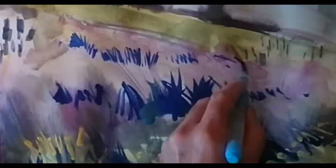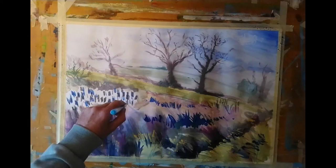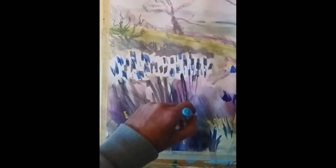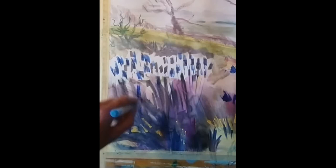I'm really enjoying the way the purple I mixed up with that permanent rose — in that middle ground — is working against the dark blue shadows. And on the left I'm just suggesting, with some hopefully fairly graceful smooth lines, some of the stalks and stems of those long reeds.